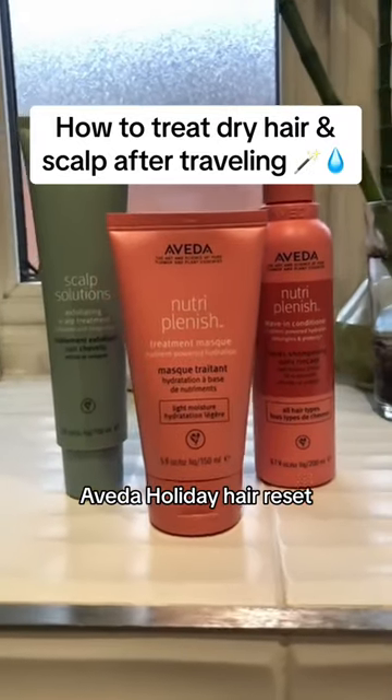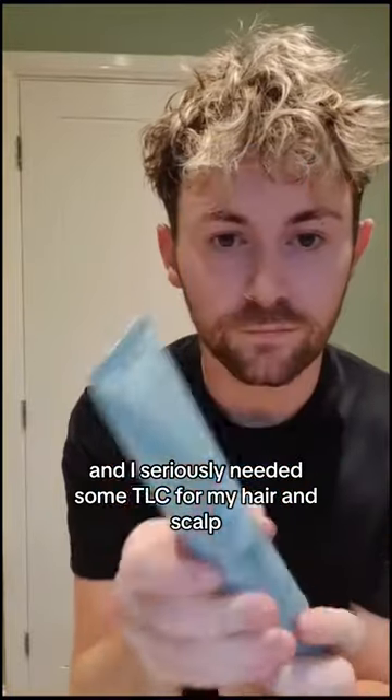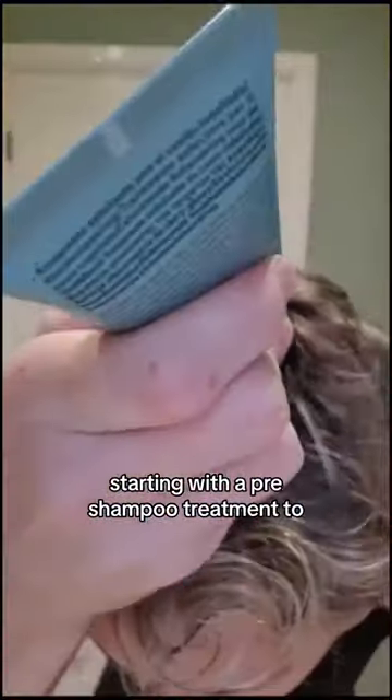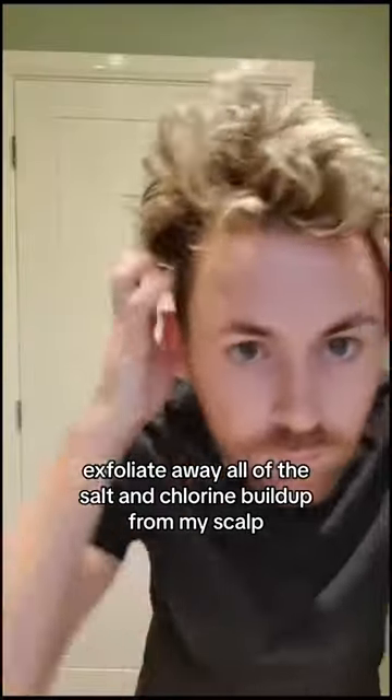Veda holiday hair reset. I'm just back from Spain and seriously needing some TLC for my hair and scalp. Starting with a pre-shampoo treatment to exfoliate away all of the salt and chlorine build-up from my scalp.